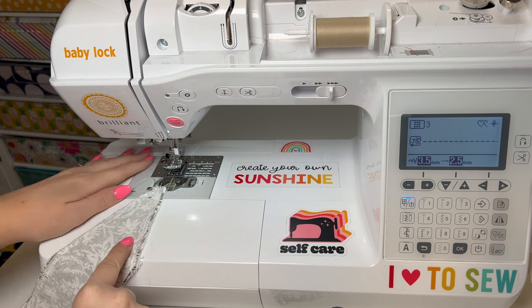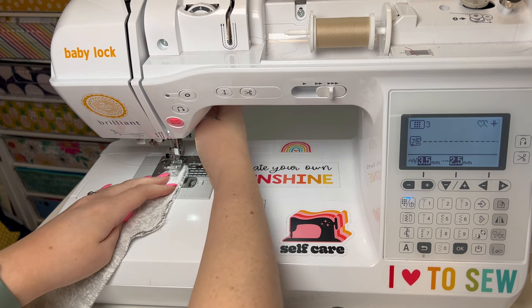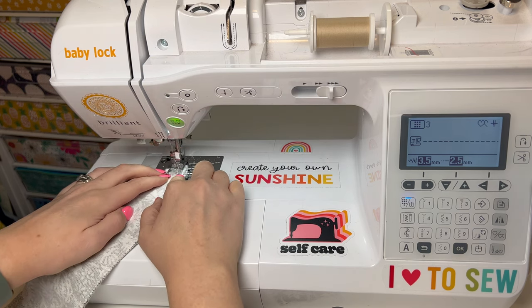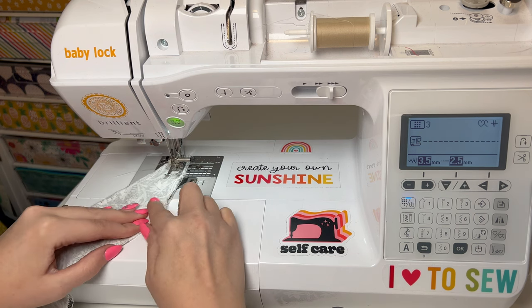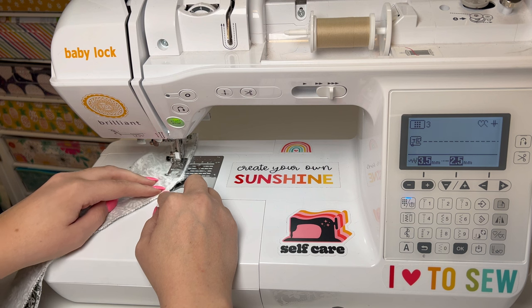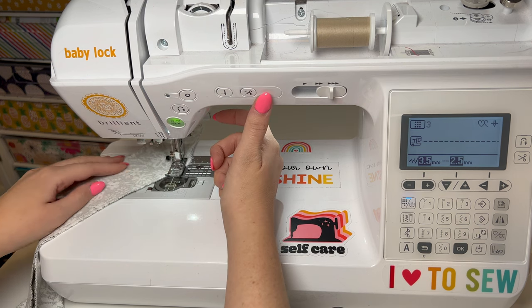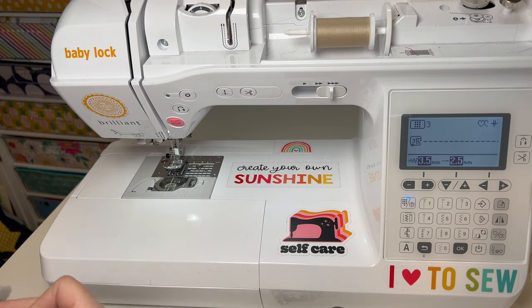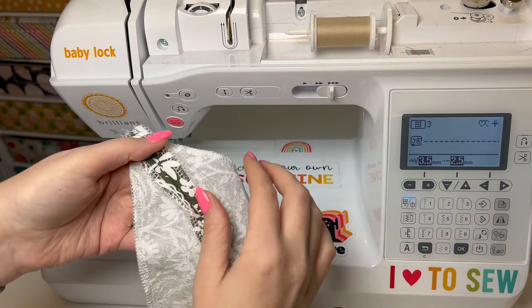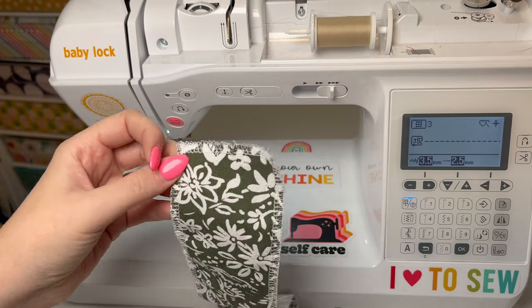I'm lining up this center front seam right sides together and sewing at 5/8 of an inch. I'm going to press that open real quick, because this fabric is going to press really nicely and I think it's really going to help as I sew. I'll come back to sew these ends, and then I have that facing piece ready to go — I'll set it to the side for a minute.